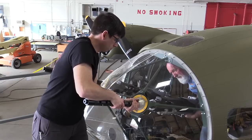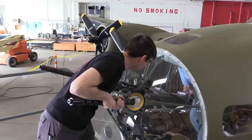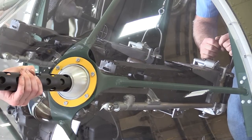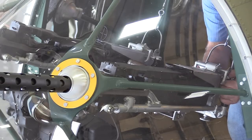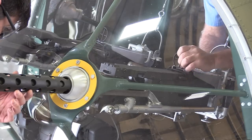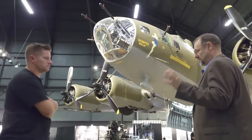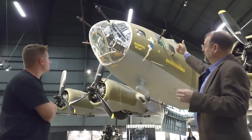The Memphis Belle got these modifications actually later in its tour - most of its tour it didn't have these 50 caliber machine guns. It's displayed to be as impressive as possible, but typically they would only carry one of these guns in the front, because with two guns only one person is operating and you can't swing them. The navigator would cover the cheek guns and the bombardier would cover one of the nose machine guns.